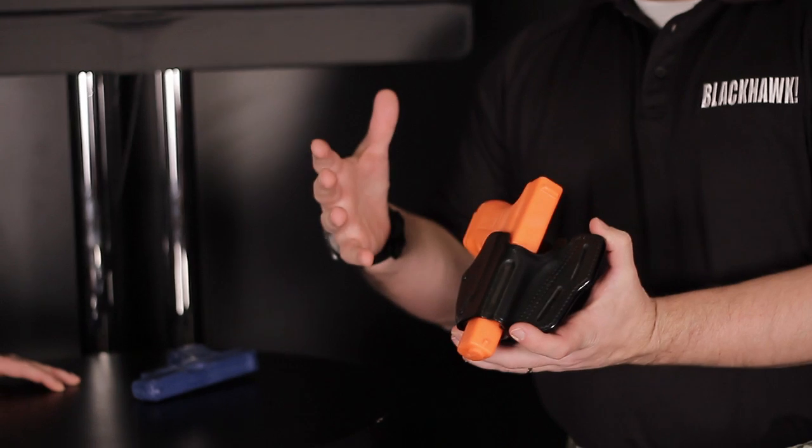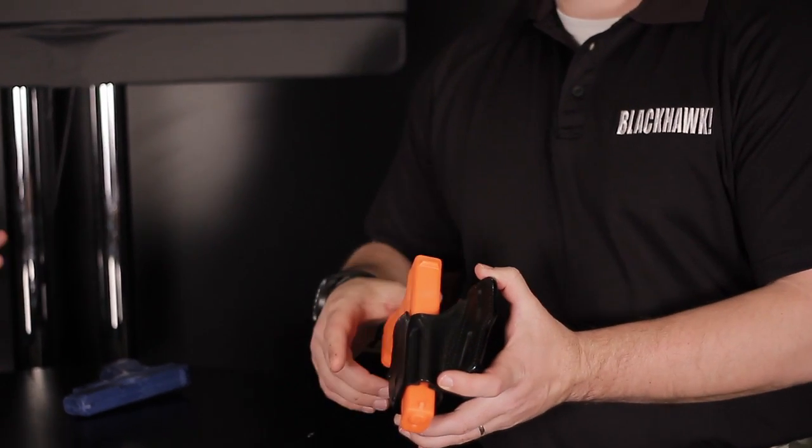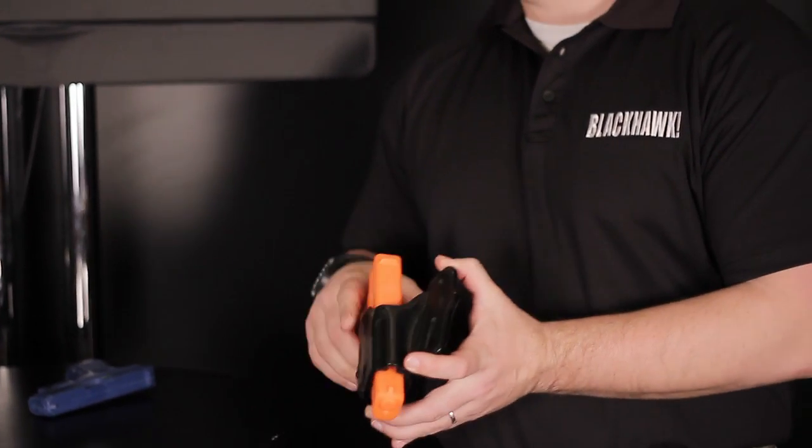Show us the new holster you have this year. This new holster is called a Grip Brake, and the Grip Brake is basically built on the same function of our Serpa, which is based on the master grip. Which everyone knows about the Serpa — it's the most popular selling holster. We've sold about 4 million of those holsters now.